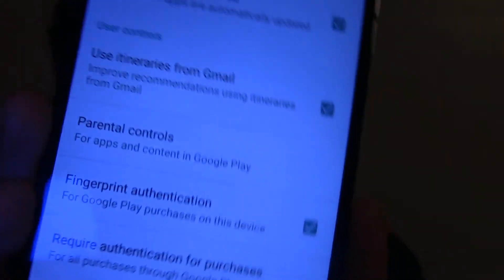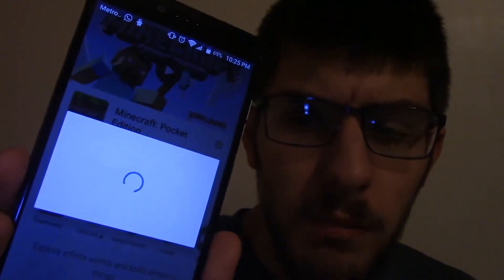Something I figured out a while after having the phone: going into the Play Store settings, there is an option for fingerprint authentication for Google Play purchases on this device. So you can tap the fingerprint sensor and it'll pay for something. I'm going to find an app that costs money — go to top charts, top paid, Minecraft, whatever — click it, accept, and when it asks me to pay, instead of a password I just press the fingerprint sensor and it does it.